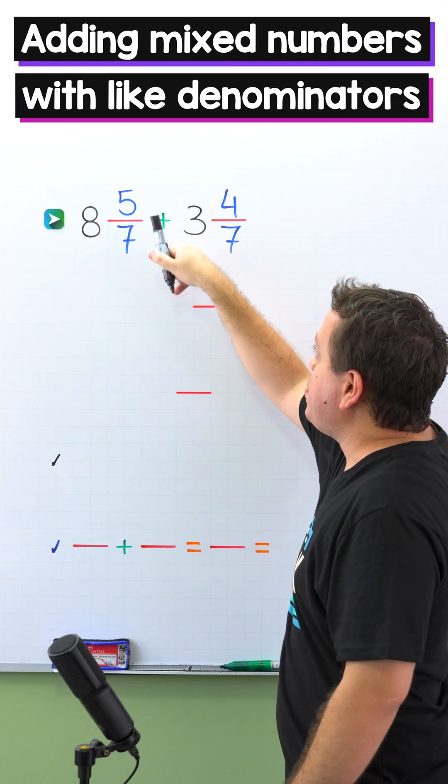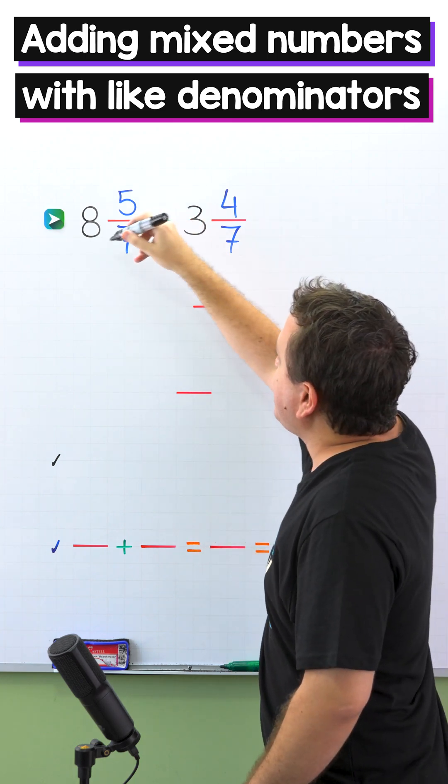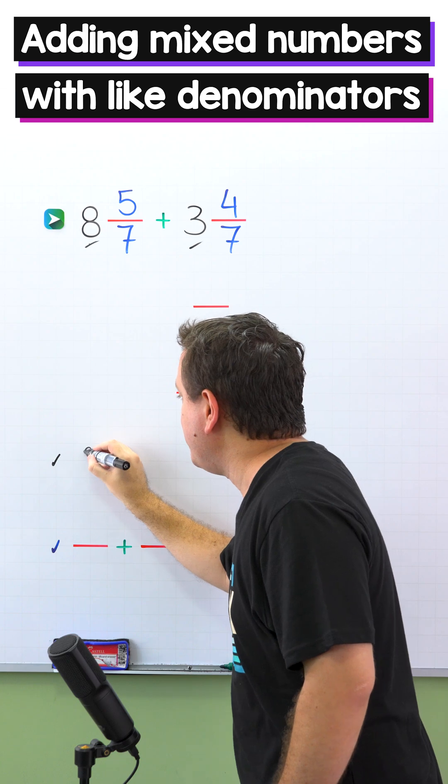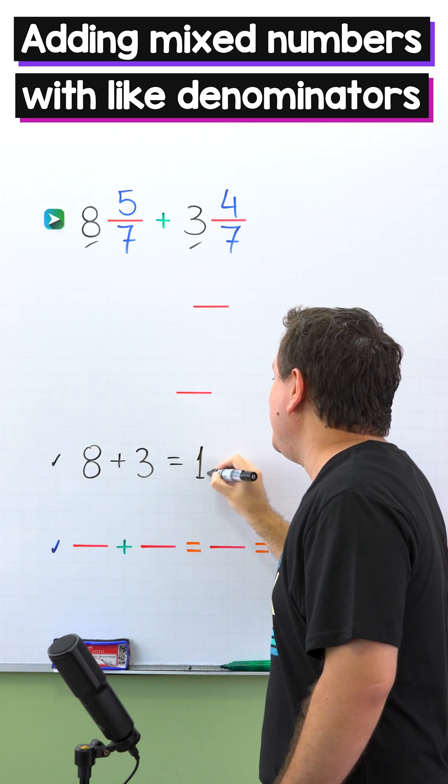Let's continue with another example. We're going to add 8 and 5 sevenths plus 3 and 4 sevenths. First, we add the whole numbers: 8 and 3. 8 plus 3 gives us 11.